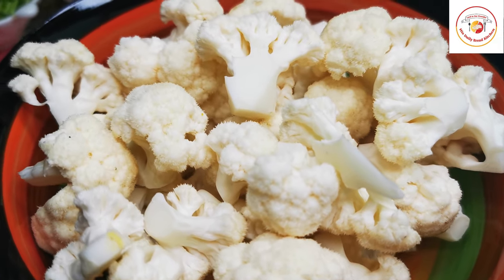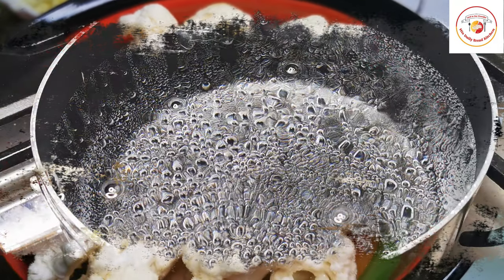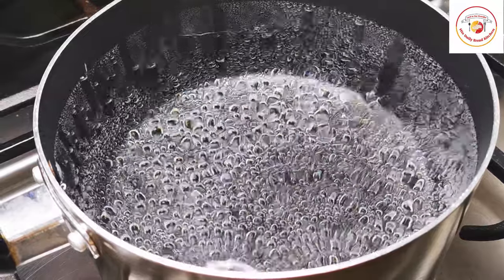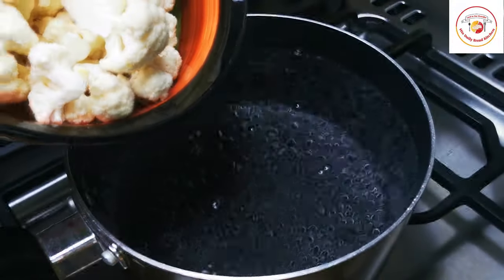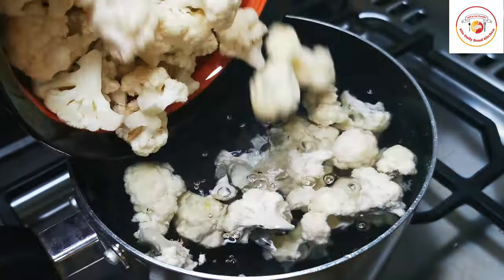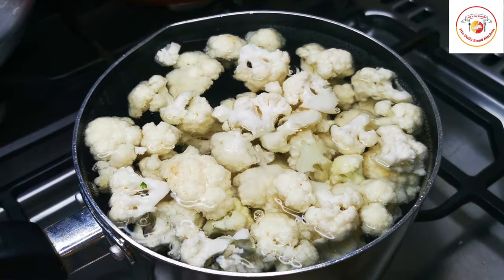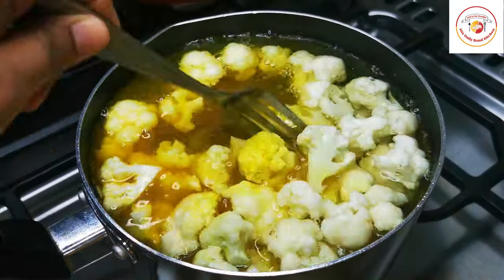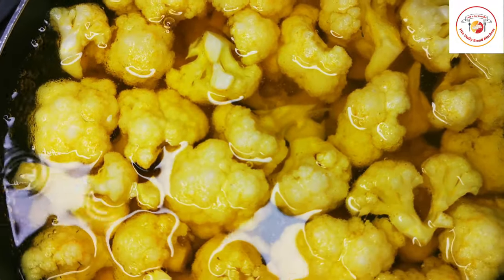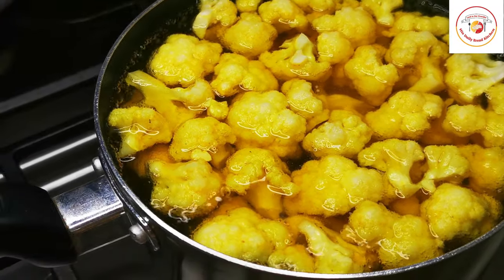Here I have used a bowl of gobi florets which are clean, cut to medium size. Add enough water for the gobi to cook — it should be full of water. Put it in hot water and let it cook for five minutes. Add salt and turmeric, mix it well, and cook on high flame for a maximum of five minutes.